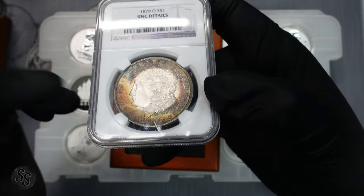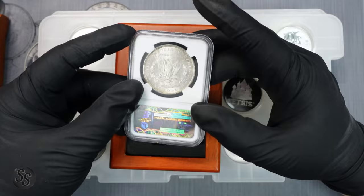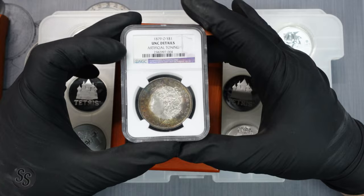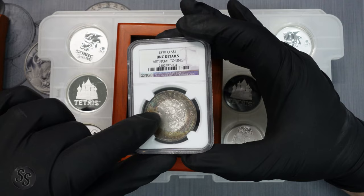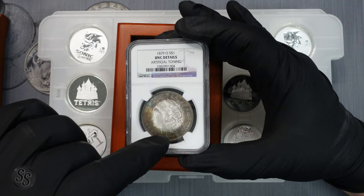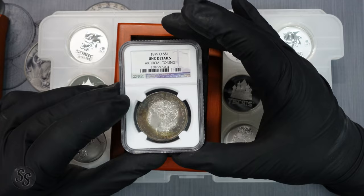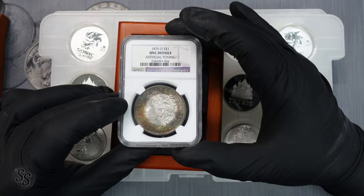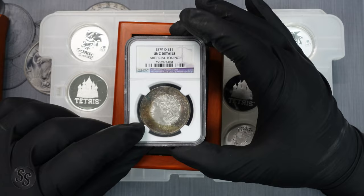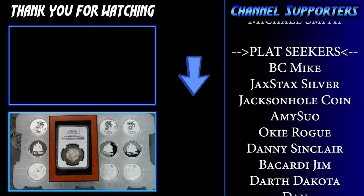Unfortunately, about a month after this coin came back, my dad found out he had lung cancer. Our priorities changed quite a bit, and seven months later that cancer took him from us. This was part of the last collection we sent off together to have graded. I can close my eyes and watch exactly how it went down — I remember his reaction, his voice, the words he said. I'd probably turn down a million-dollar offer for this coin, because it means more to me than money.